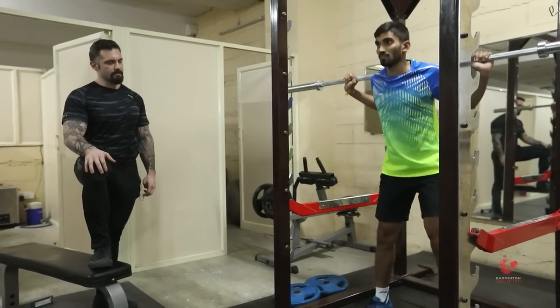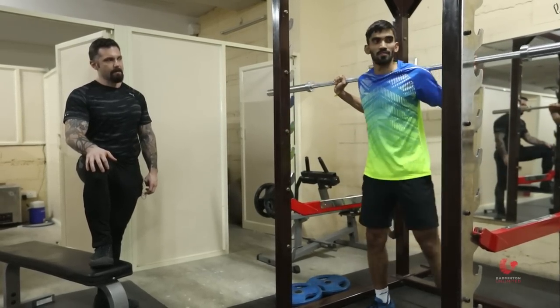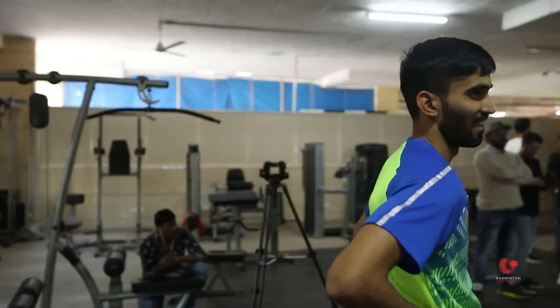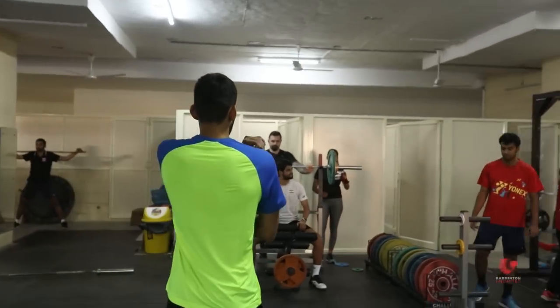The way I motivate serious athletes like Srikan is I basically like to talk to them very frankly and explain to them in a scientific way why increasing their maximal strength and maximal power output — how and why that is directly going to increase their performance and their results.